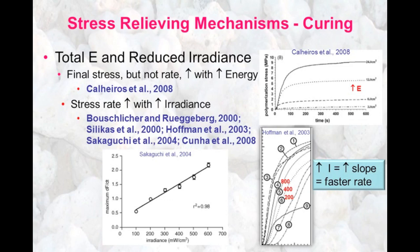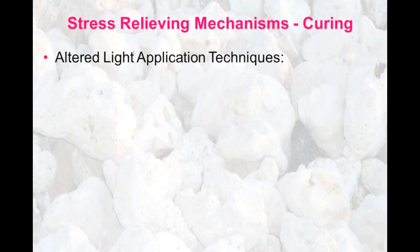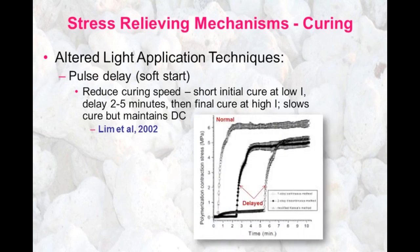Other methods for relieving the curing stress through light application techniques are to retard the polymerization rate using a delay or pulse delay mode, so-called soft start. We can reduce the curing speed by initially giving a short cure at a low irradiance, delay for two to five minutes, and then give a final cure at a high irradiance. This slows the cure but maintains the degree of conversion. As shown in this slide, we had a reduction in the stress due to the pulse delay mode.